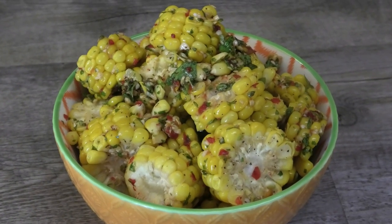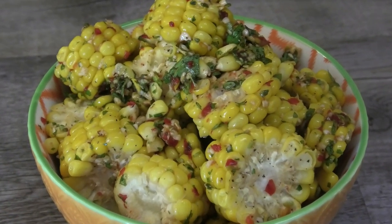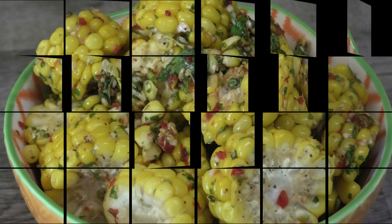So I hope you guys enjoyed today's recipe. Give it a try and let me know if you like it. Thank you so much for watching, bye!